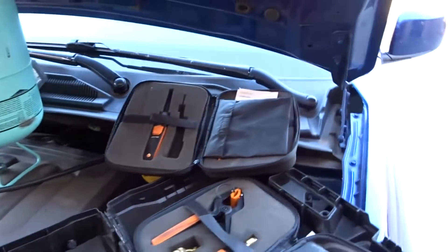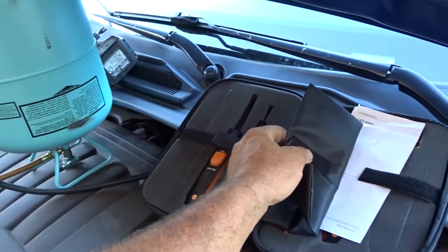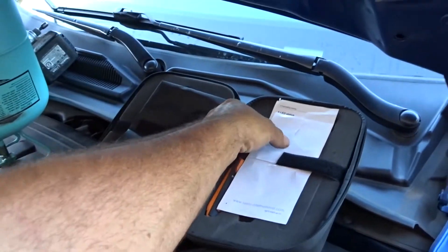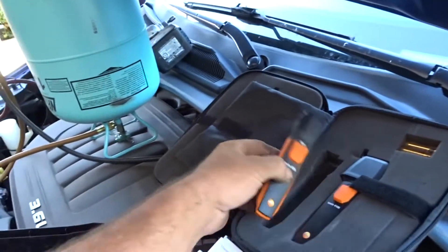That's pretty much my setup. These probes are pretty cool — it's got a wet bulb thermometer and also one that can measure feet per minute and feet per second airflow. This one is infrared.